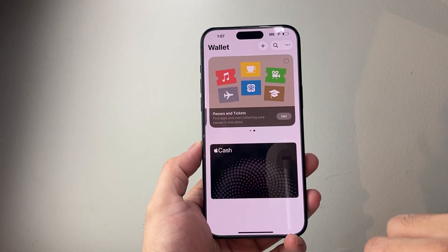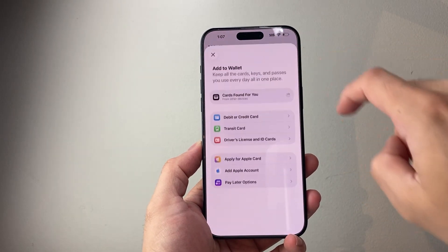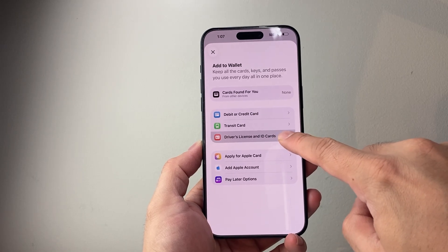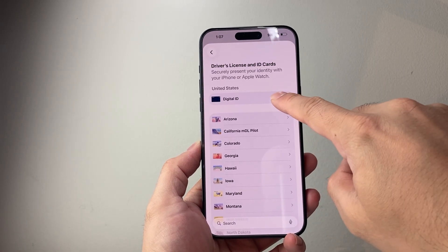Go to the Wallet app, click on the plus icon, then click on Driver's License and ID Card, and then click on Digital ID.